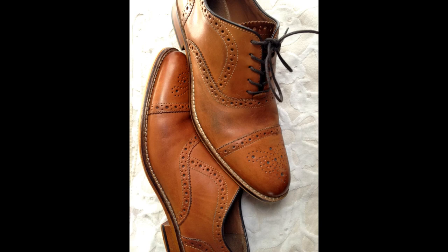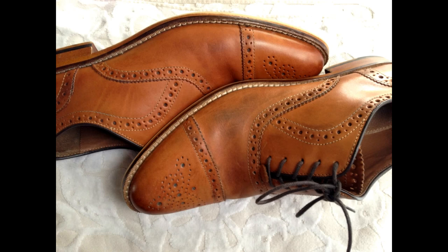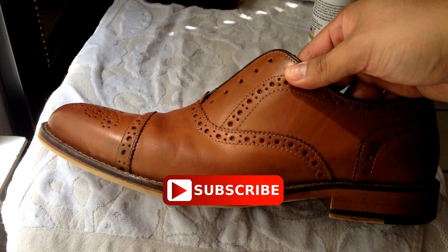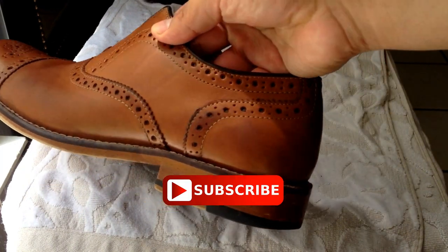Now here we see the two shoes side by side. I did one at a time for the video. Those of you who are interested in learning skills to save yourself some money by not having to pay someone else to do it, make sure you hit that subscribe button, because that's what a lot of my videos focus on.